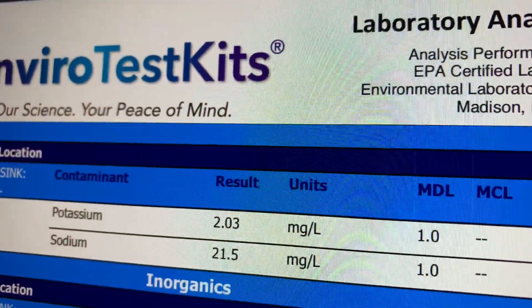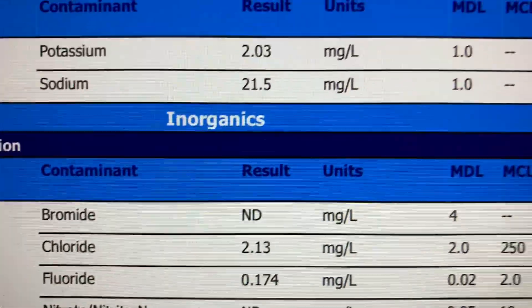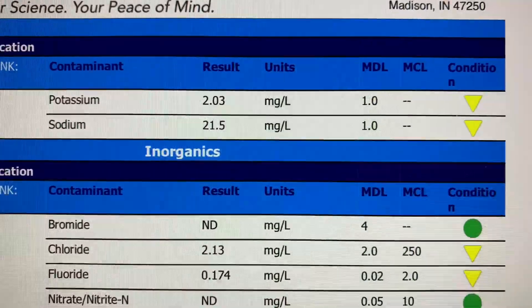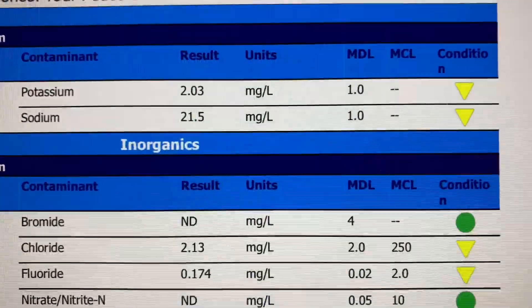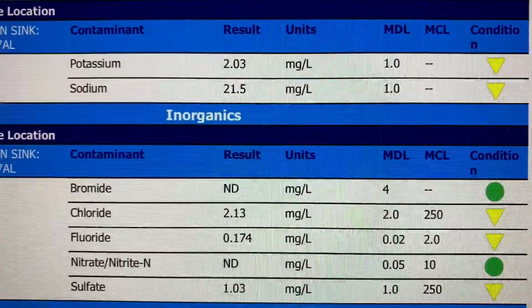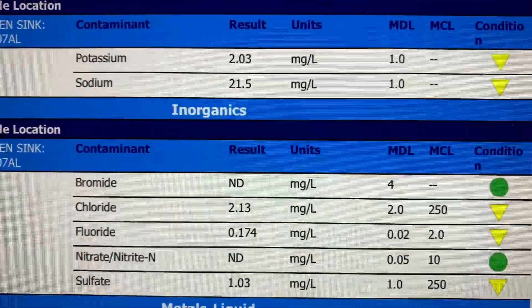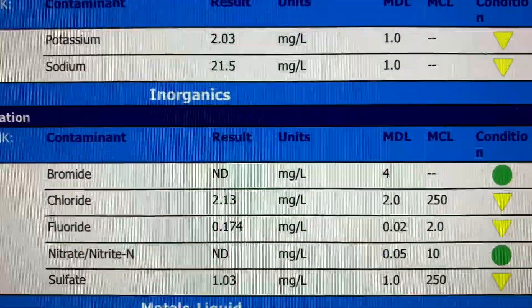We've got our EnviroTest kit sample back, and we have really good news. There is not a lot of stuff showing up in our sample — this is potassium and sodium. The yellow triangles mean it's a warning but not too bad, green circles are great, and then there would be red almost stop-sign-looking symbols that indicate hazards.